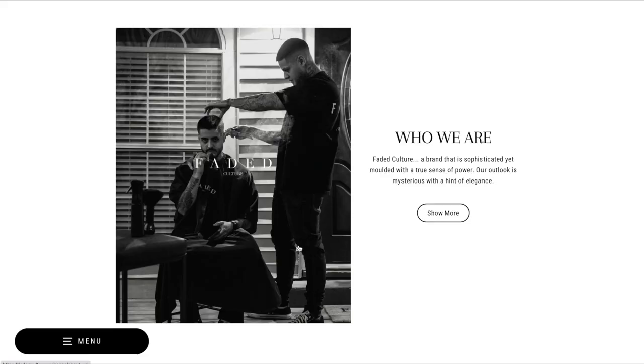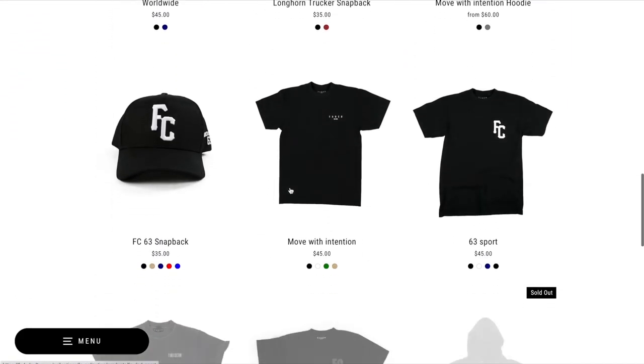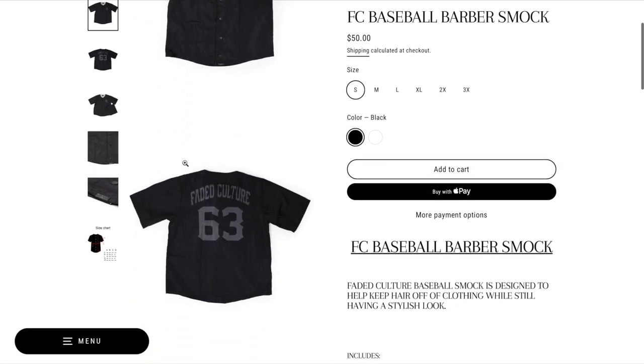If y'all enjoyed this video, please don't forget to give it a thumbs up. Let me know down in the comments what y'all did or didn't like about the video so I can better help y'all on my next tutorial. And also guys, before we start, make sure y'all don't forget to check out fadedculture.co where y'all can pick up some Faded Culture gear — straight razors, shears, and some barber capes and barber smocks as well. So with that being said, let's just get right into this video.